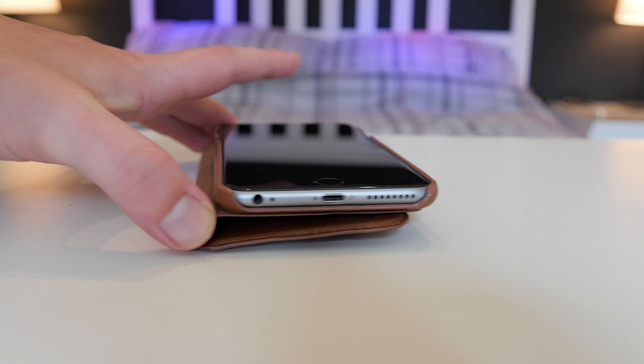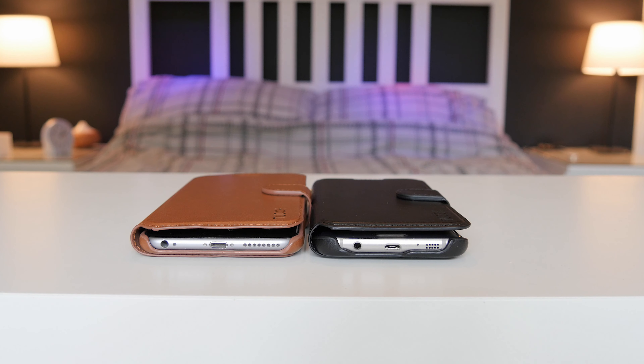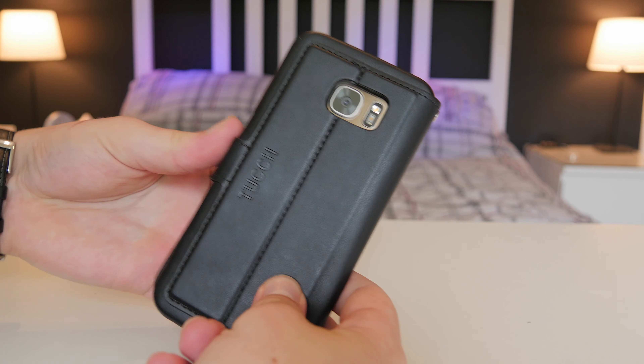You get a whole open section at the bottom which is really good for headphones — no troubles with different adapter sizes, they'll all fit — as well as charging. I don't think it will work with docks though, as this case is a bit thick for them.